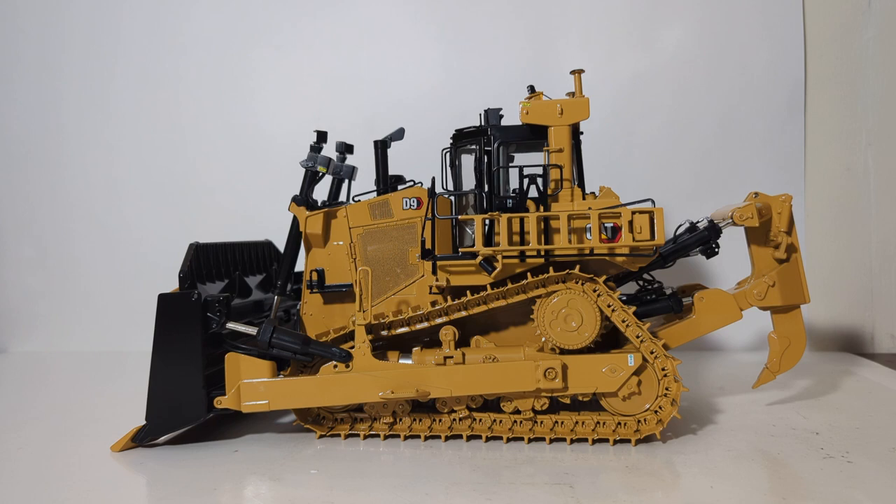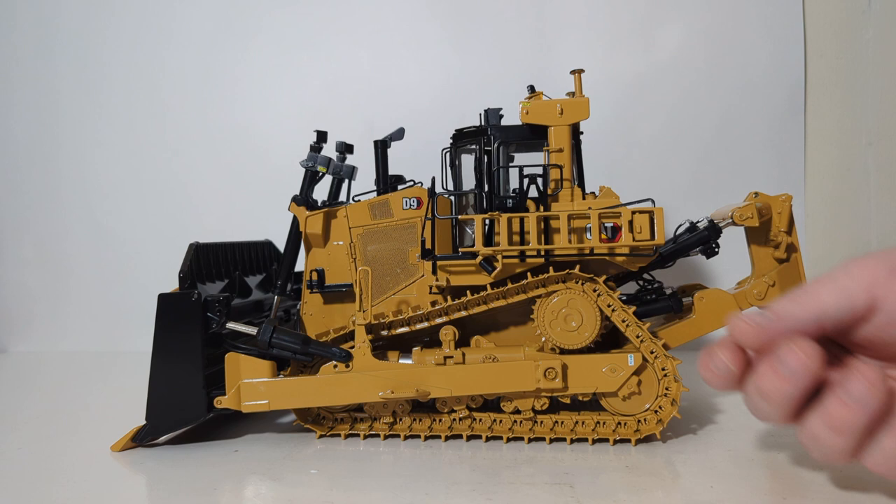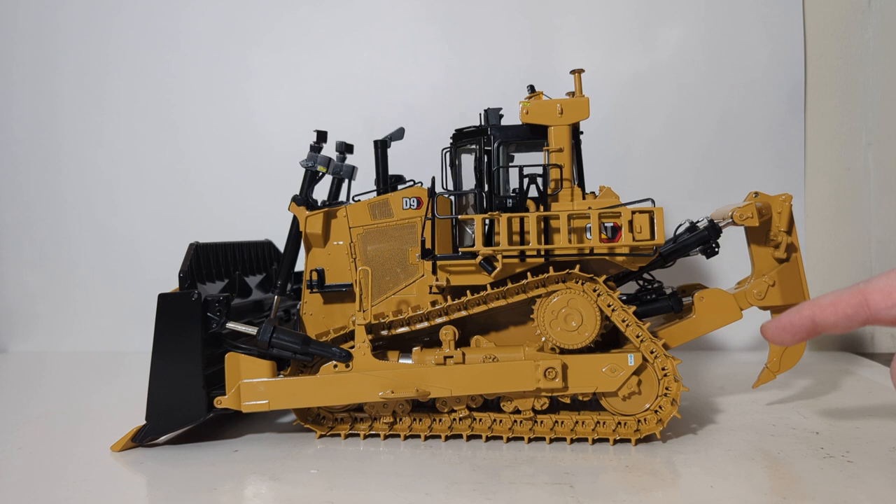Let's transition to functionality and take a look at some of the working parts on this model. I've already showed you the ladder, but just because it's fun, let's fold it down one more time and then fold it back out of service. The tracks move — they are individually segmented and linked tracks, and guys, they work phenomenally. They look really good and they're also spring-tensioned. Larger-scale models always allow for more detail and more working features, and that is absolutely the case with this model.